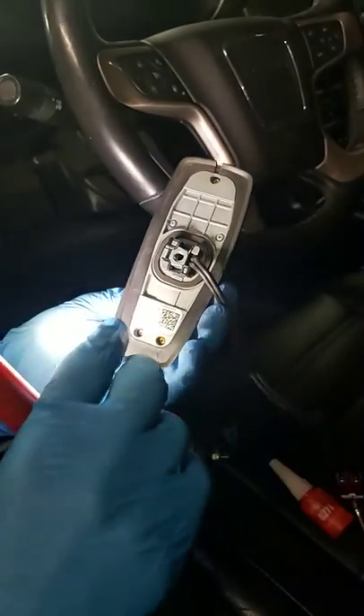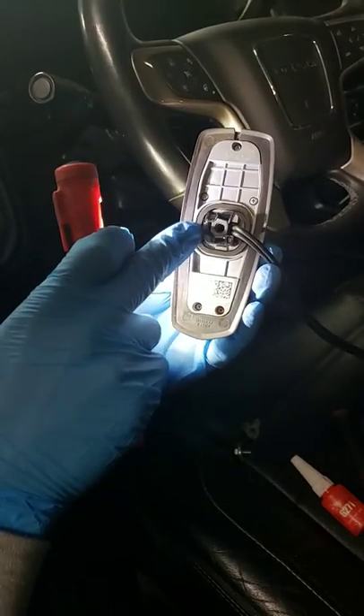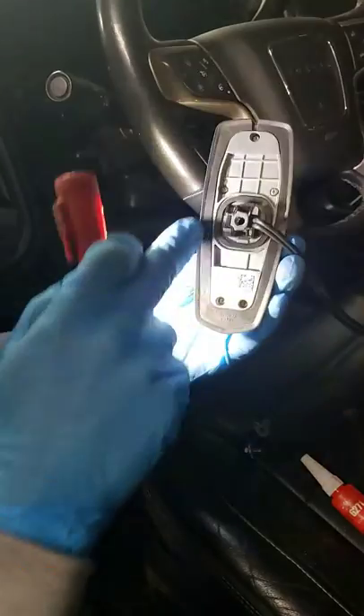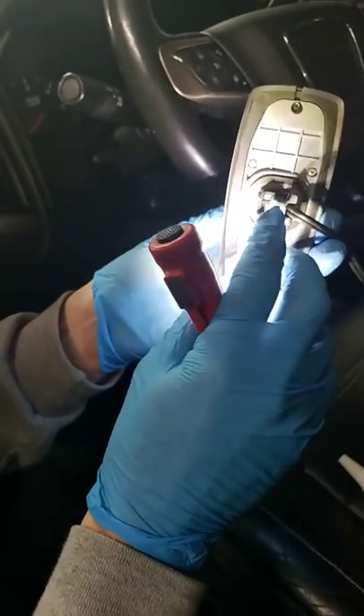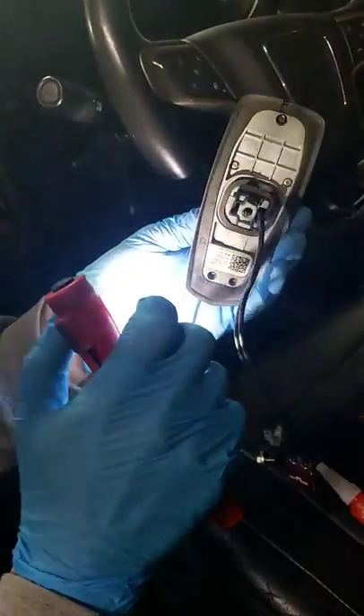Around this you have some seals, and the best fix for this is to take some clear silicone and actually silicone right around it — put a nice even bead around this and a nice even bead around the outside of it. Put it back on and lightly seat the 10mm. You do not have to over-torque it because this silicone will seal up really good.